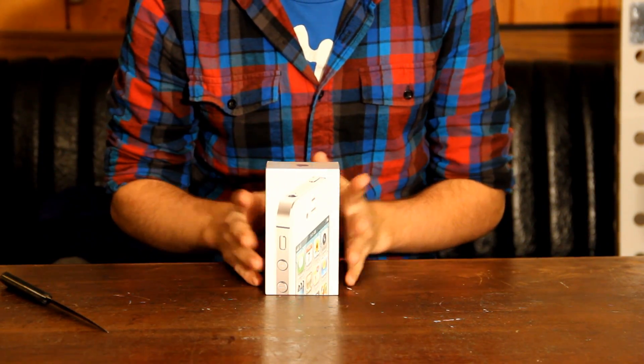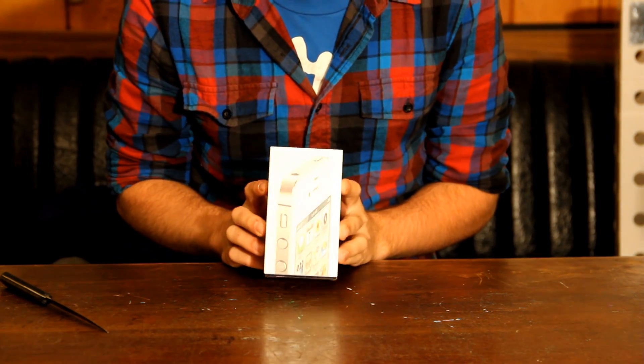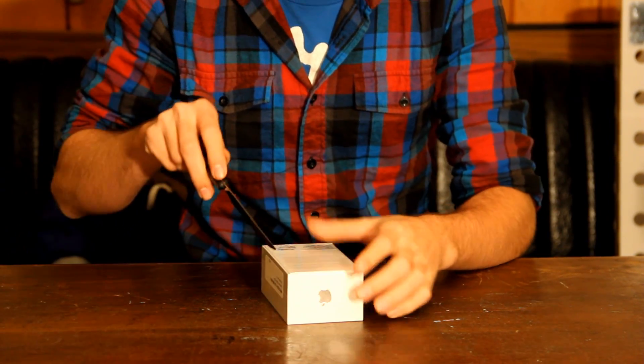Okay, this is the unboxing of the iPhone 4S, and I have the white 16 gig. Let's just get into it.